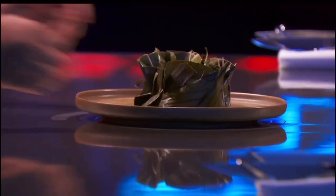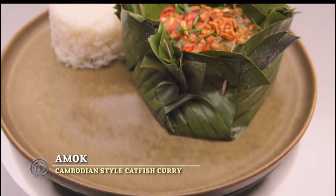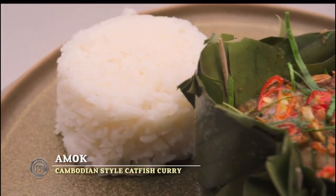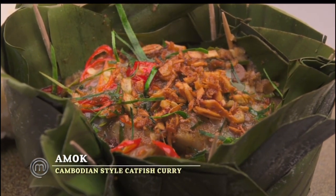Welcome. I'm Charles, I'm from Columbus, Ohio. And I made my family's recipe amok, which is a Cambodian-style fish curry. And it is filled with catfish, lemongrass curry, chilies, and kaffir lime leaves.